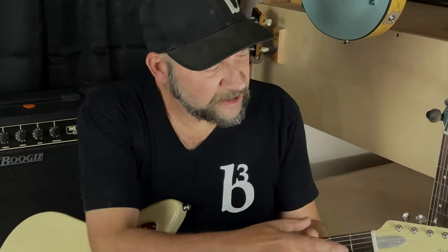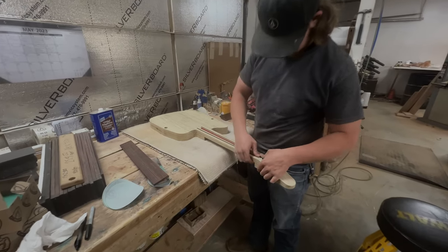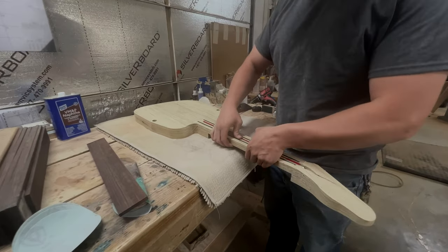We've made it very easy access for your truss rod, so you're not having to pop a neck off and adjust out the butt end or something. You've just got one screw on the top — set it and forget it.